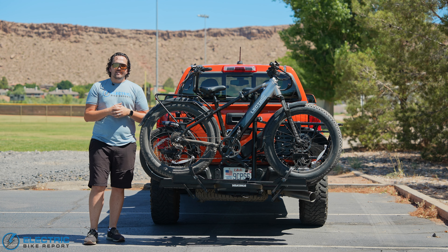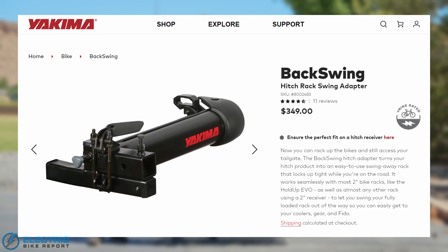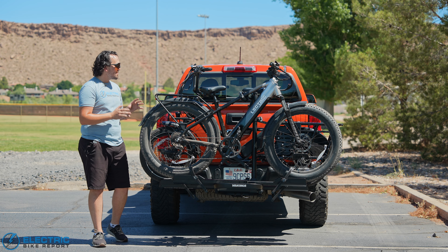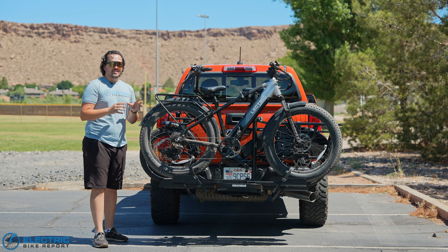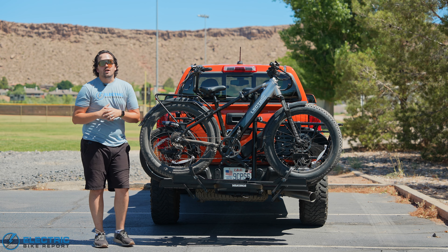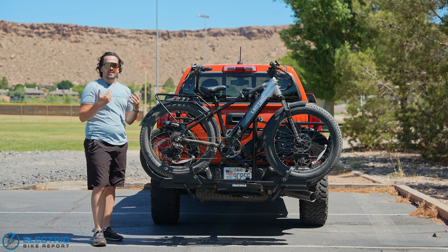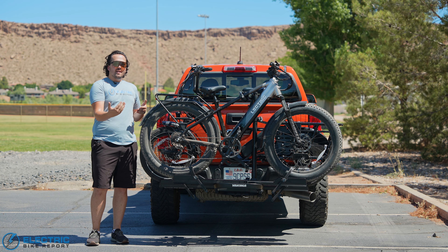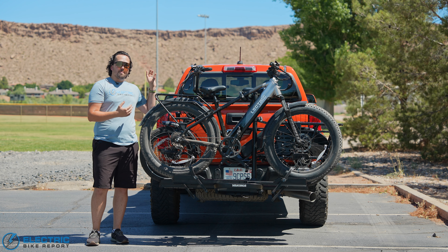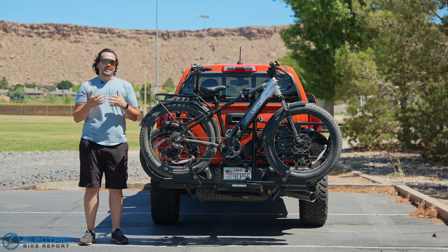There are two good accessories worth taking a look at: the Backswing and the Straight Shot. The Backswing is really nice — while the rack does have a tilt-forward function like many do to make it easier to access your rear hatch, the Backswing extends and rotates the rack a full 90 degrees off your vehicle, allowing you to really get into your trunk with ease. The Straight Shot is nice because it extends the rack out a couple of inches, giving clearance if you have a spare tire on the back of your vehicle.